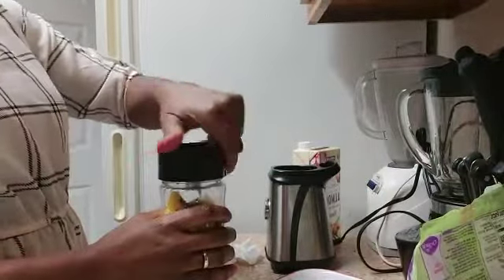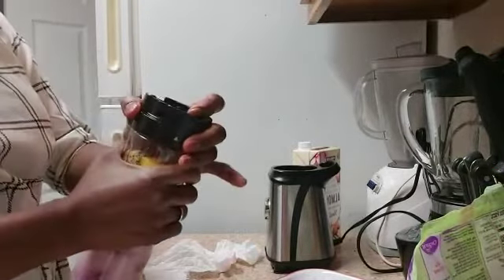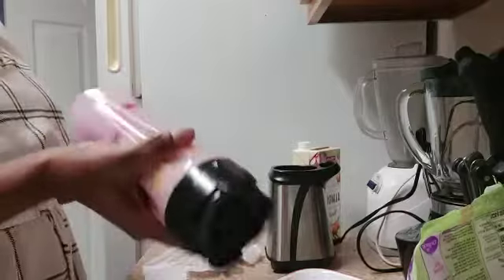Okay, go ahead and put the top on — you need to hold it tight. Let me shake, shake, shake it before I blend it.